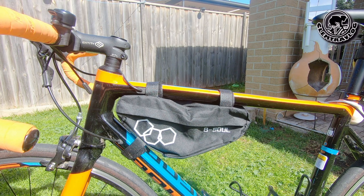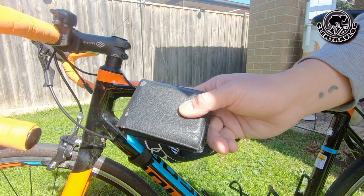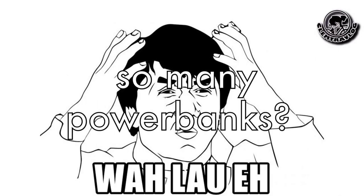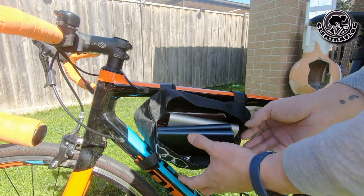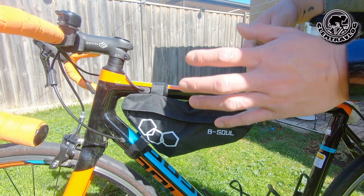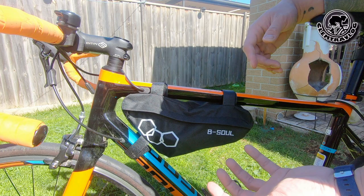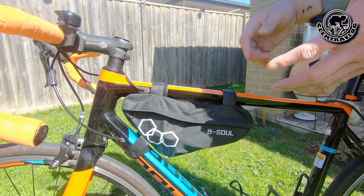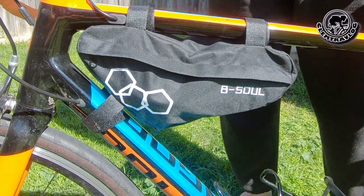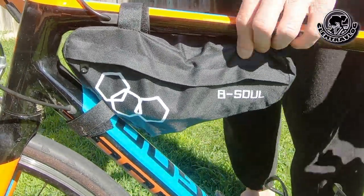The next thing I'm going to do is try to put a lot of stuff inside. Alright, it seems very full now, so I'm going to zip it up. One thing I found out is that the material is not very strong — when it gets heavier it's actually very hard to zip the bag. Now after I put all the things inside, it's quite heavy. I'm going to try to shake it and see whether the strap will drop or not. As you can see, it keeps moving around.